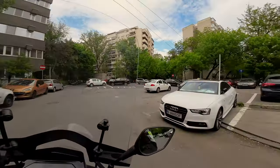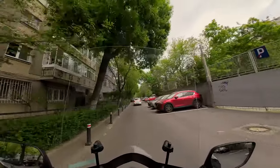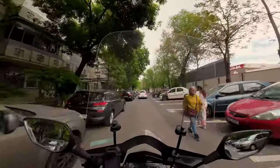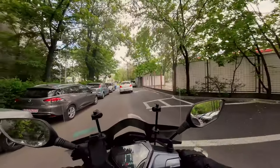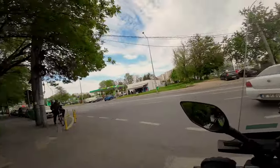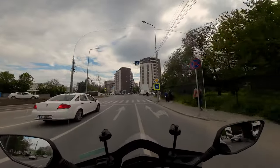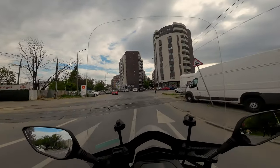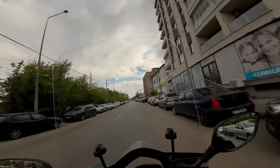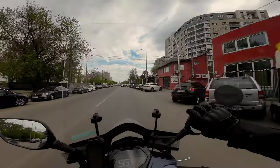Anyway, this is the SYM Symphony ST 125, liquid cooled. We had the 200 but it was air-cooled and I thought for traffic it's not really a good idea to have an air-cooled scooter. I haven't even done the break-in period yet, but it runs good. So this is just a test to see if the video is good on this DJI — I took some time lapses and some video tests and they were pretty nice.